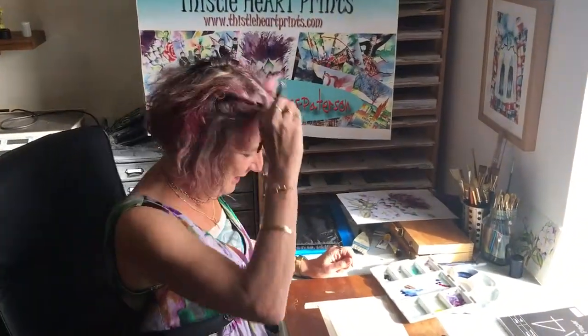Here's a conundrum for you. How do you paint white flowers in watercolour when you are painting on white paper and you are not allowed to use white paint? So I'll show you how you do that.